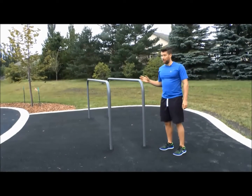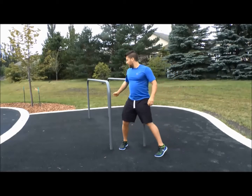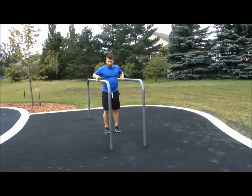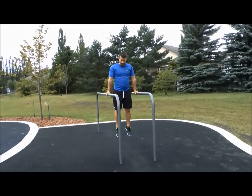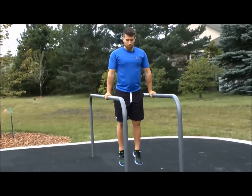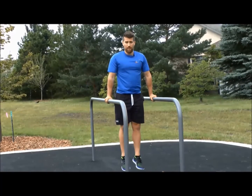For the next piece of equipment, the parallel bars, a couple of exercises we'll go through. The first one, you're going to raise yourself up and keep your arms and shoulders nice and strong, core strong, and working on your abs, you're going to bring your knees up and back down again.